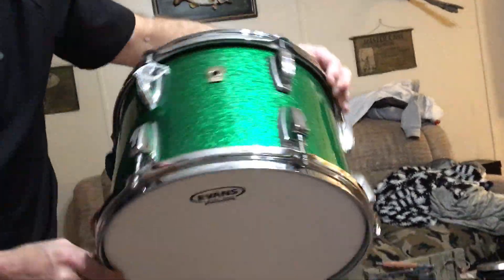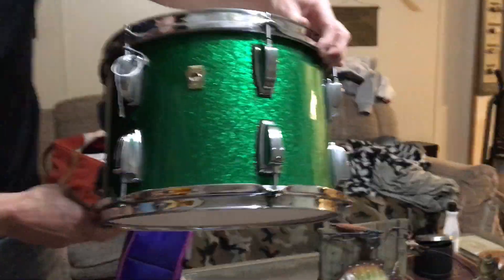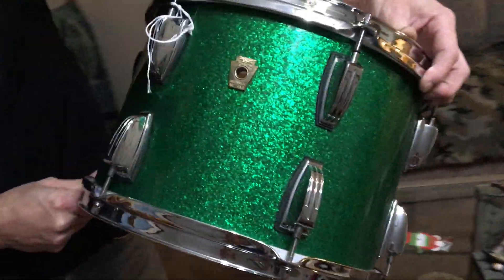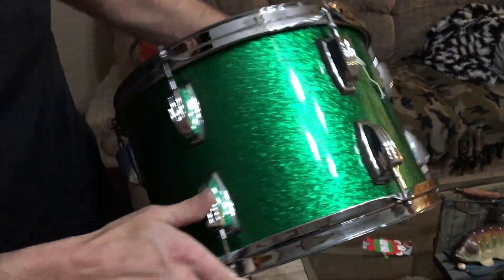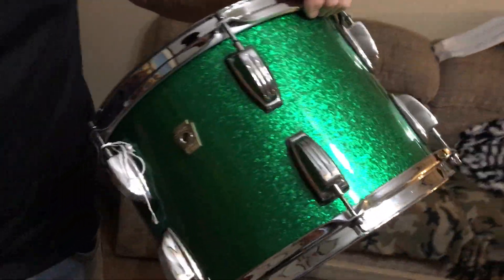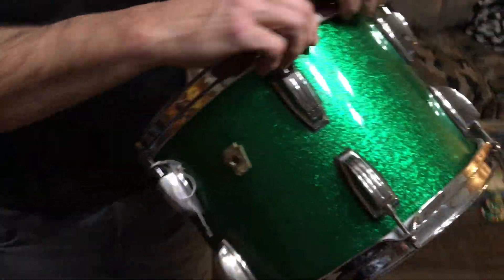100% North American maple, 100% American made in North Carolina. The large classic lugs, which are my favorite — this is the same lugs that are on my Ludwig Vistalite kit. Ludwig is definitely my favorite drum company of all time. There's the 13x9.